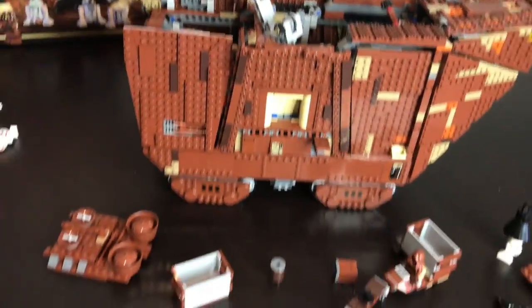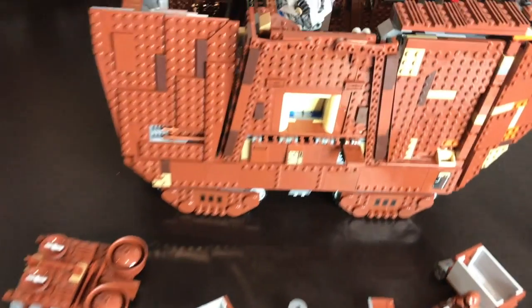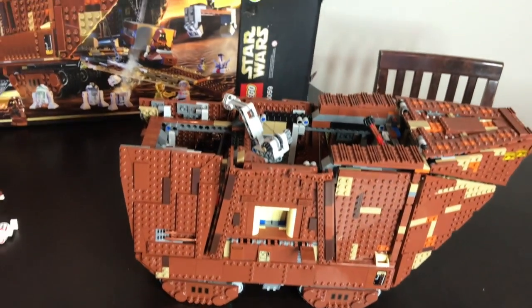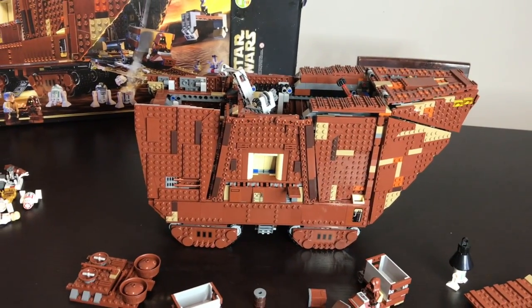I think that's going to do it for this review. Make sure to like and subscribe — we're going to use this set in a new MOC we're doing, so make sure to check that out when it comes out. Thanks for watching, see you in the next one!